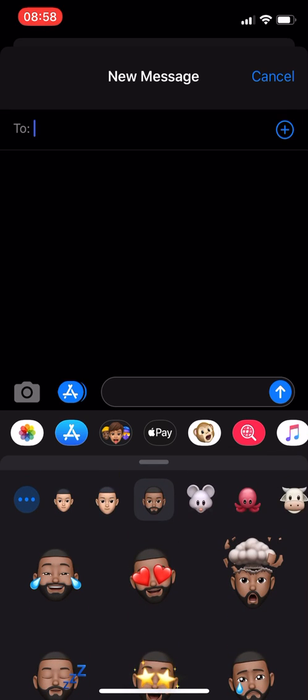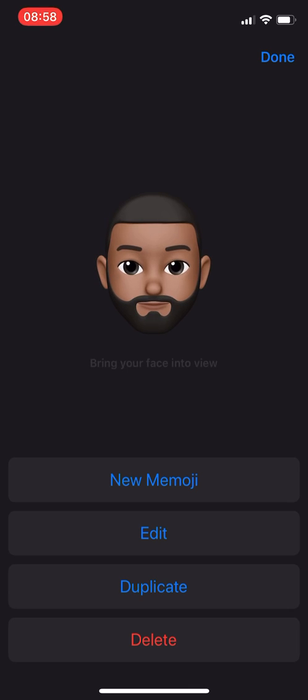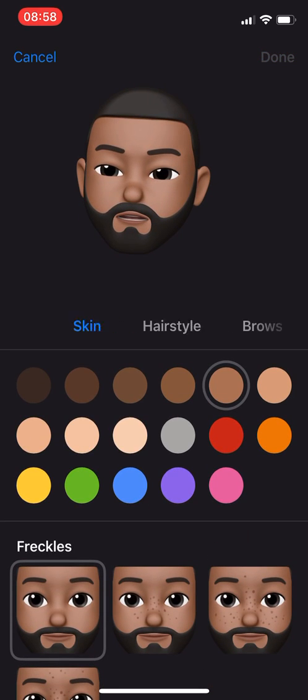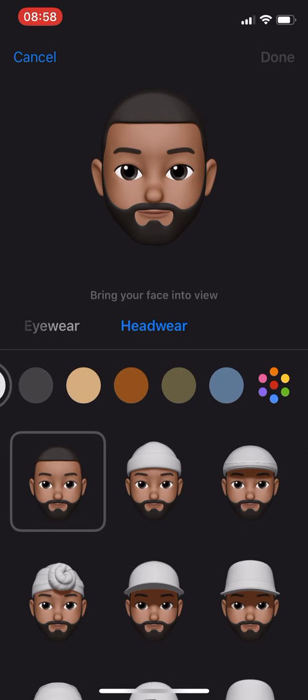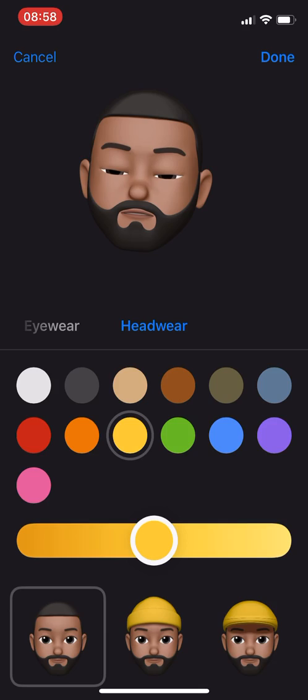To do this, you'll go to this icon over here where you can edit your Memoji, and you have all these other options over here. What you're gonna go to is headwear, and you can select any color you want — like green, yellow, whatever.